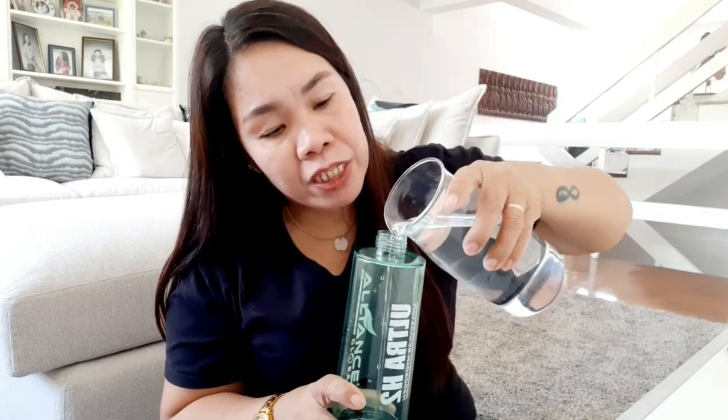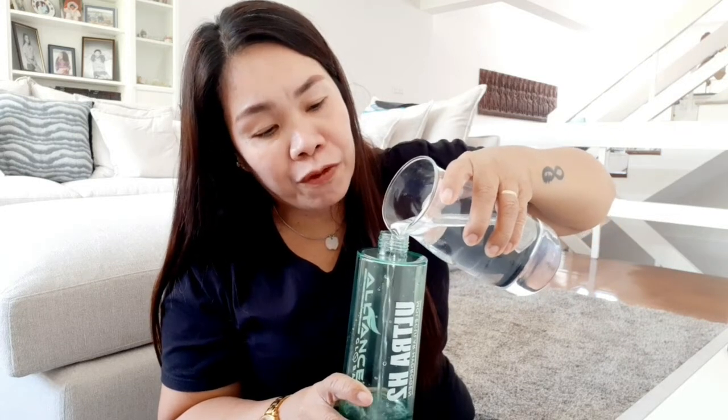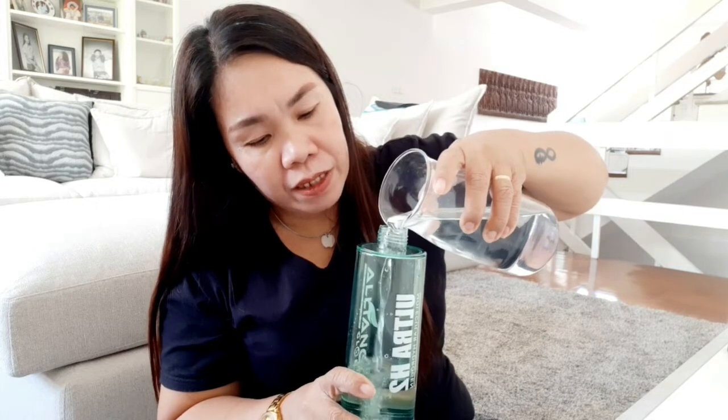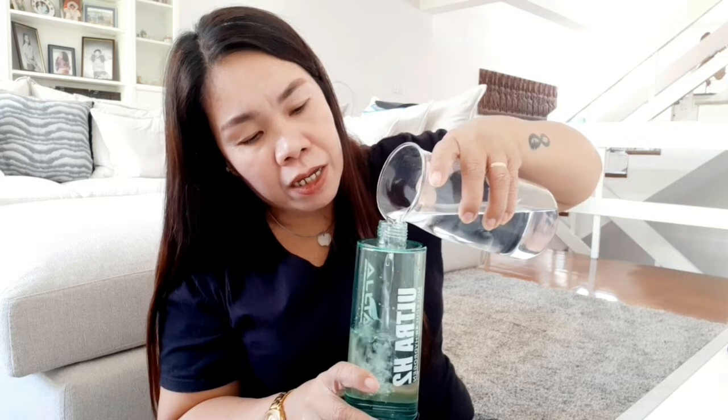Papakita ko sa inyo paano nga ba gamitin yung Ultra H2 Molecular Hydrogen Water. Kailangan lagyan lang natin ng 70 to 80 percent na water. Huwag siyang 100 percent na full - maglagay lang tayo ng 80 percent lang yung ilalagay natin.